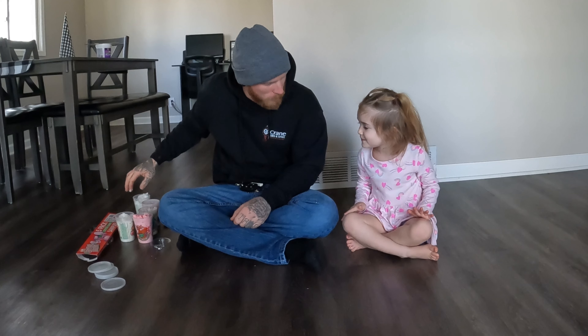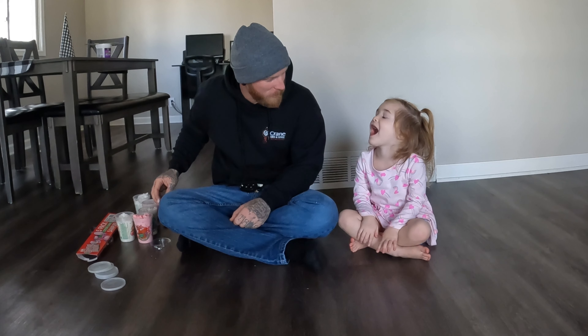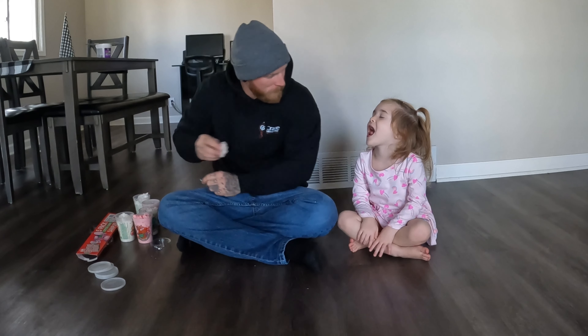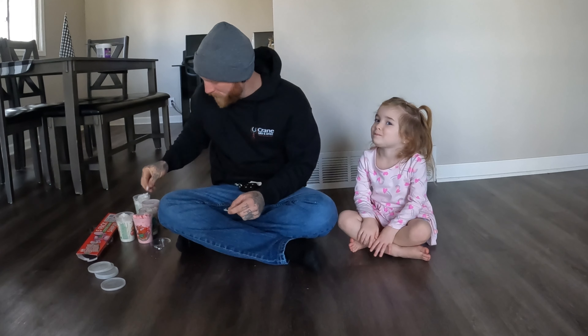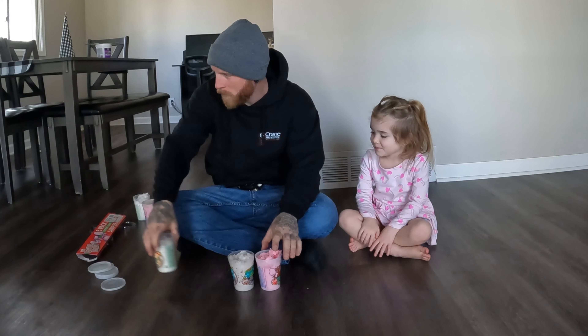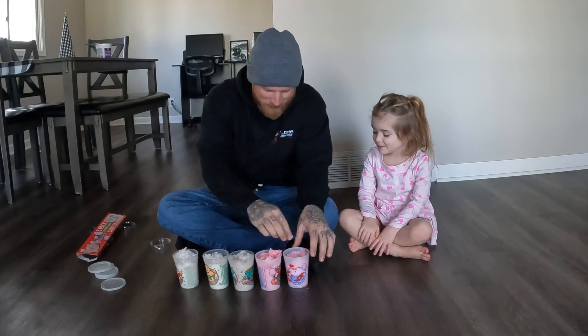Okay, we've got one left, we'll just do the last one. Ready? Can you guess what flavor it is already? The only one we haven't done. Hot cocoa. Hot cocoa — yep!